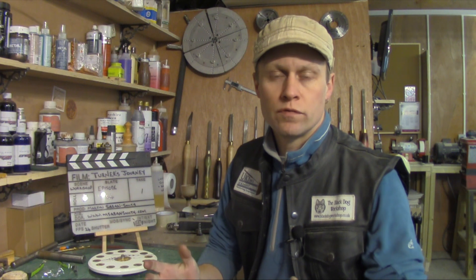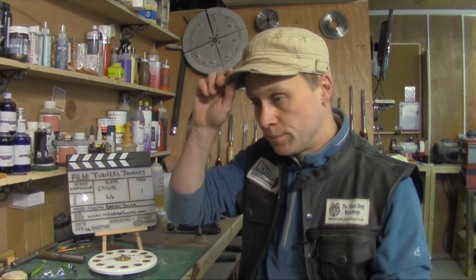Hiya, Martin here and thank you for joining me for Turner's Journey Episode 64. I hope you're all well and you've had a fantastically busy period up to today, which is the 23rd of December. It's been another busy week in the workshop this week. I've managed to turn a few Christmas presents for some people and I've managed to film the project video as well. It is late so it probably won't be available to view until tomorrow, which is Christmas Eve.